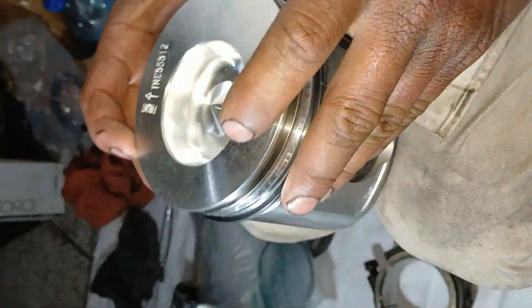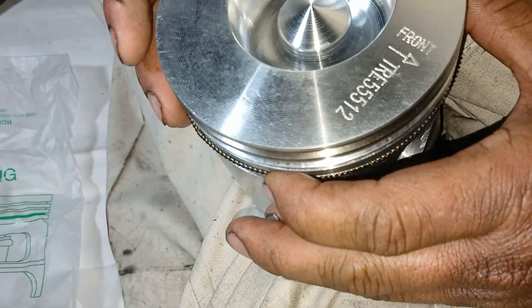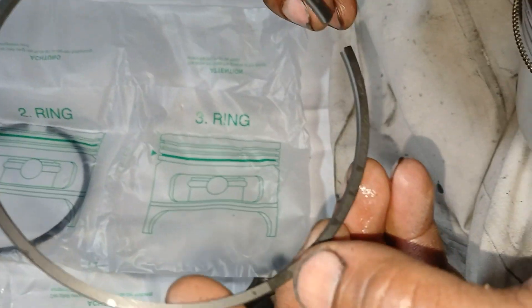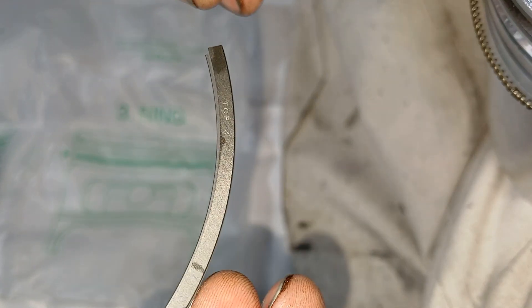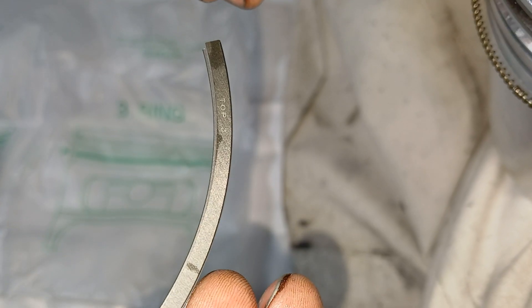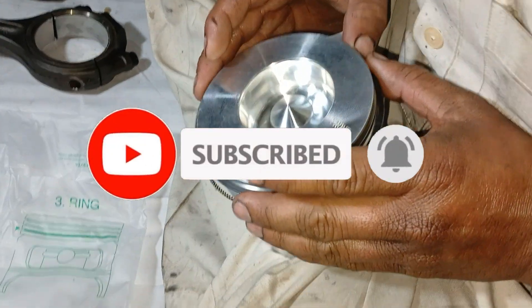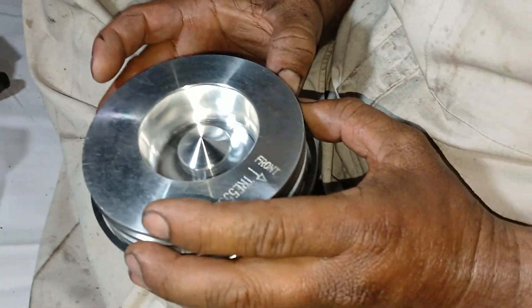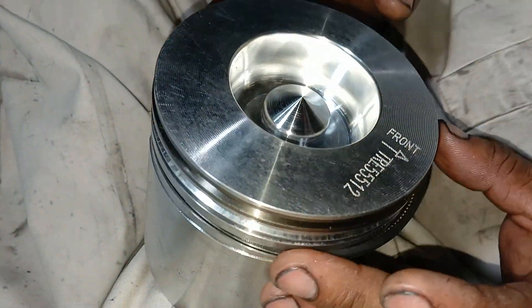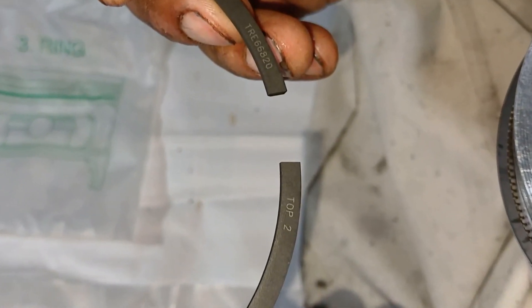Now install the piston rings. Install the expander ring in the bottom groove and install the oil ring over the ring expander. The oil ring is number three; the 'top' mark on the oil ring will be toward the top of the piston. Install with the end gap on the opposite side of the piston from the piston ring expander gap. On the second ring, 'top' is also marked and the top will be toward the top of the piston.